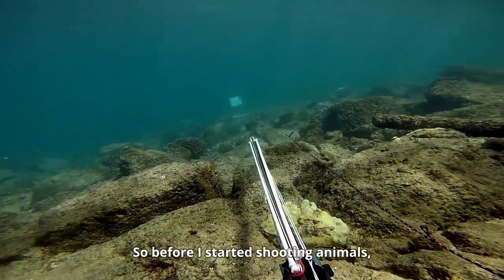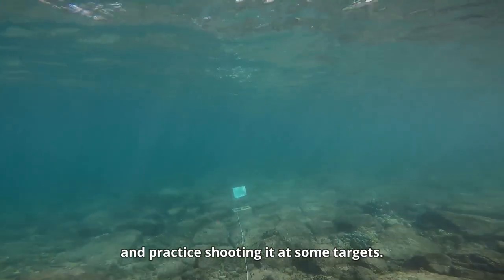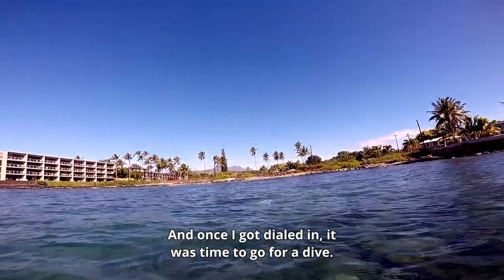Before shooting animals, I decided to go into Brian's backyard and practice shooting it at some targets. Once I got dialed in, it was time to go for a dive.